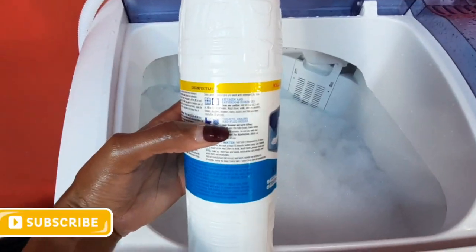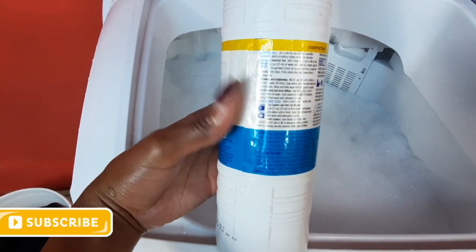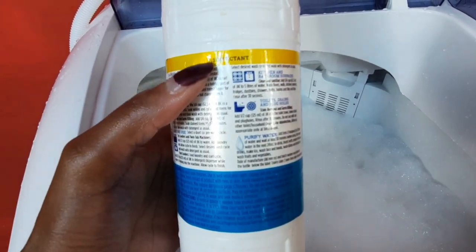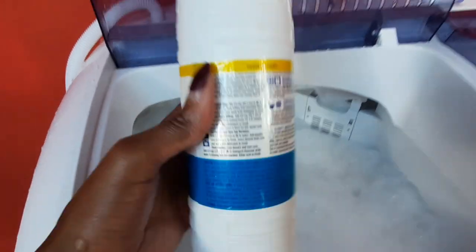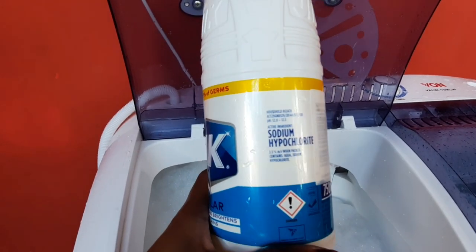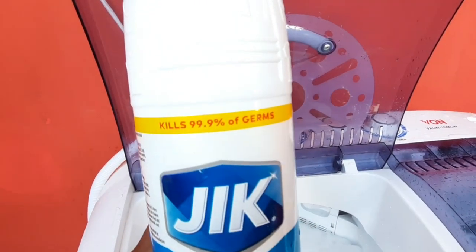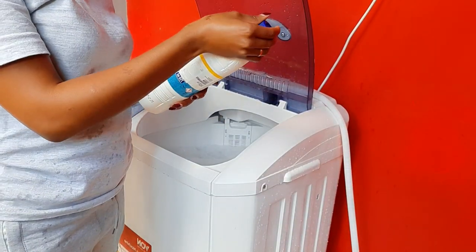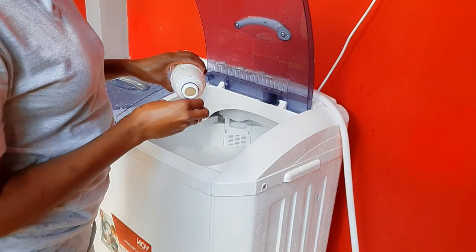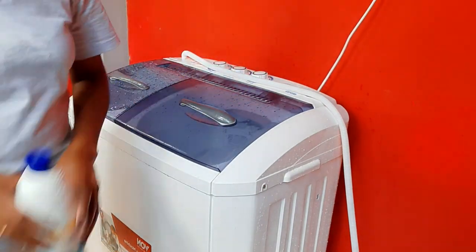Ensure that you read the instructions on how to use Jig on a twin tub, because it has instructions for both a twin tub and a front-door washing machine. Jig is the best disinfectant because it kills both bacteria and viruses, including the COVID-19 virus. Add one bottle cap of Jig into the water that already has detergent, and give it some time to mix well.